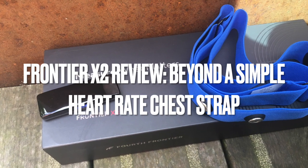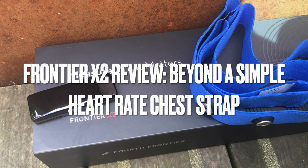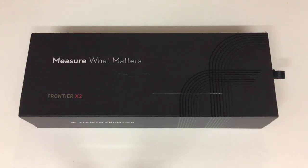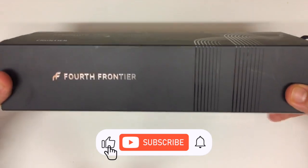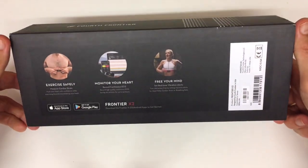Hey everyone, welcome back to the channel. As a runner who's not getting any younger, I've become increasingly focused on my heart health. While I'm not overly concerned, I do want to make sure I'm not pushing myself too hard. That's why I was thrilled when a few years ago the Frontier X hit the market — a chest strap that promised to be so much more than just a heart rate monitor. I've been using it since day one.